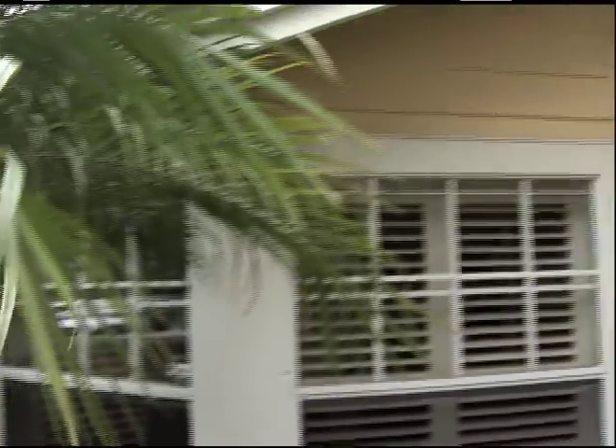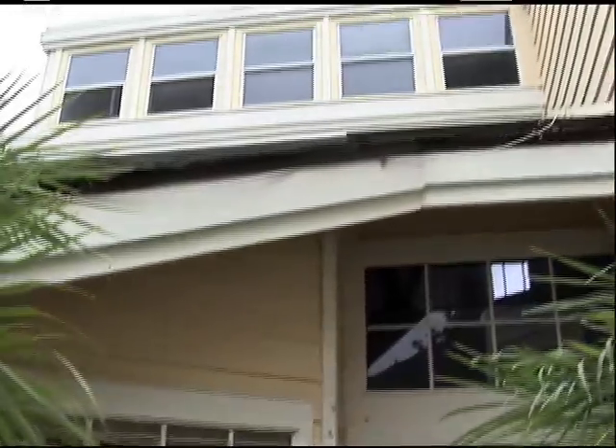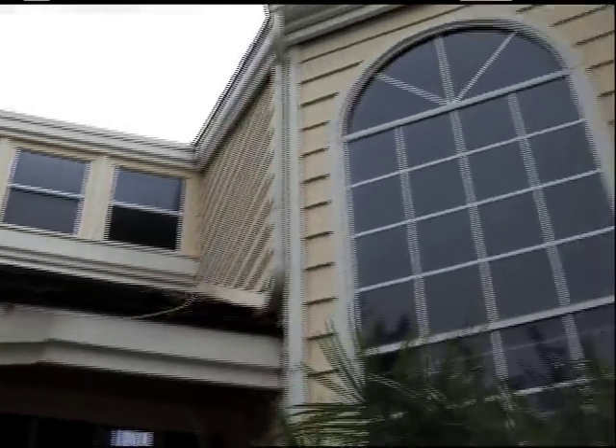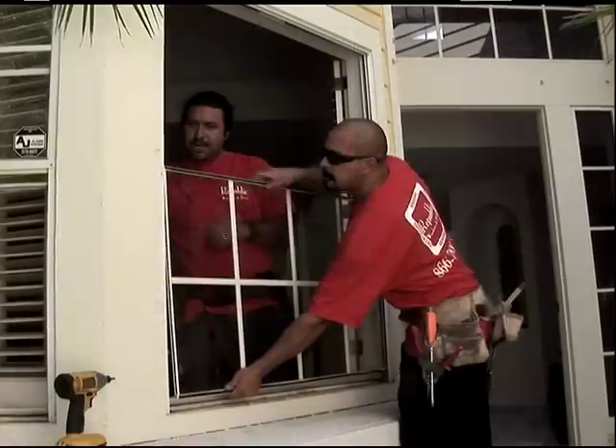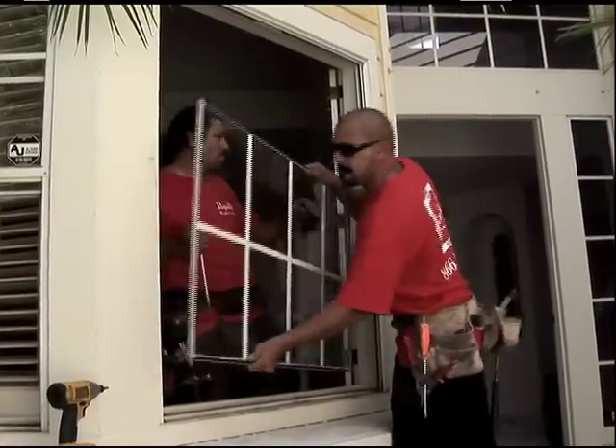We're in the entryway here, and all of the windows that you see will be replaced today. The old glass is removed while the original frame remains.